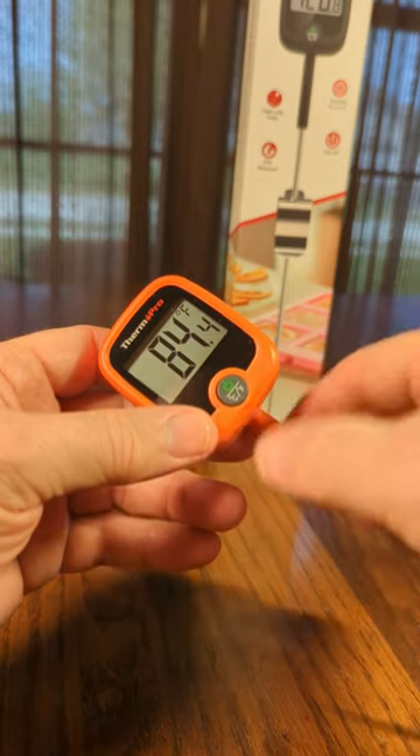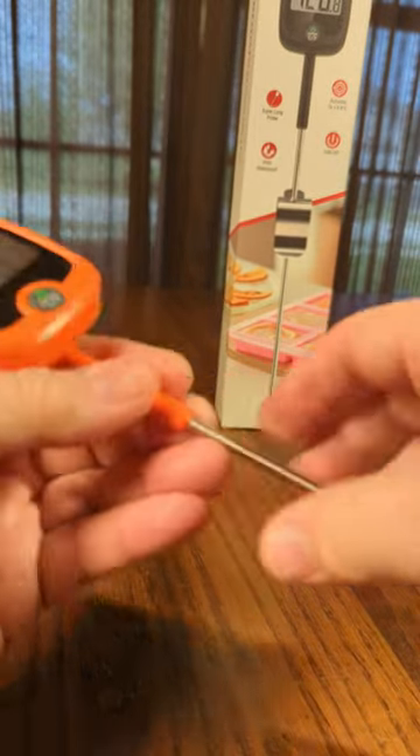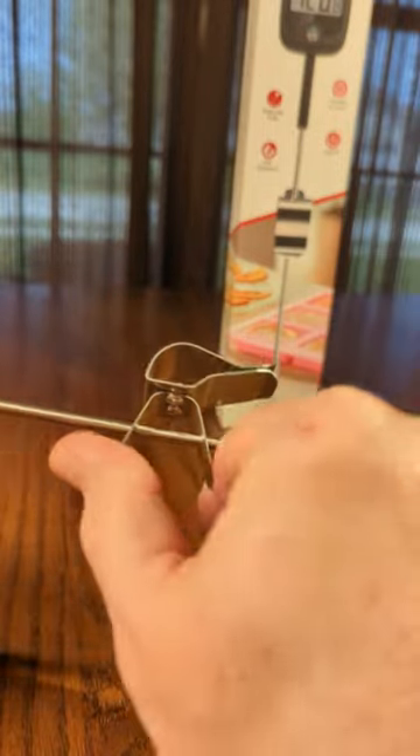It has a Centigrade and Fahrenheit button on there, a really large LCD display, which I really like. And you can adjust the angle of it right here. It has a really nice long probe that's extra thick. And this great stainless steel piece that you can lock on your pan at any different height you want, quite simply.